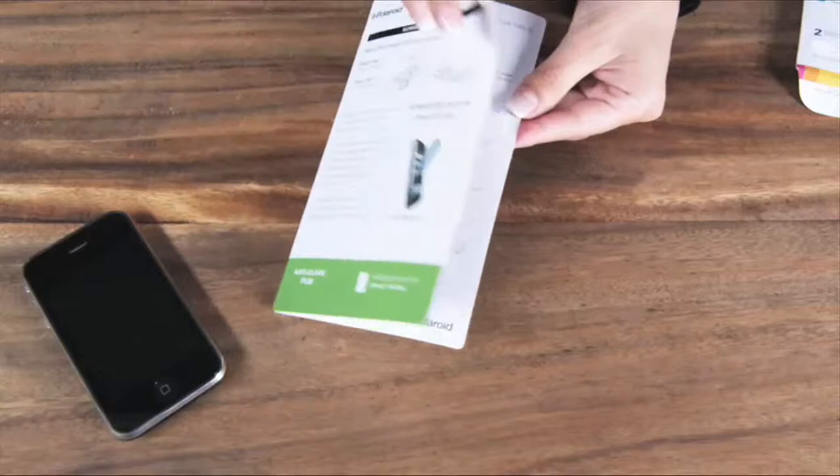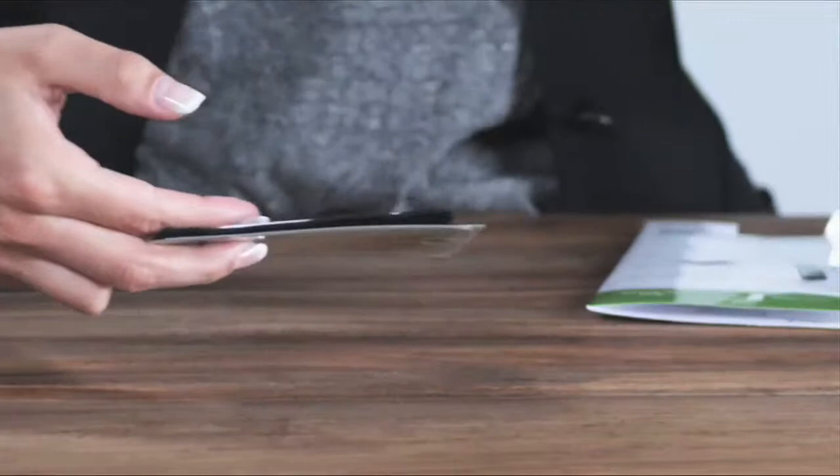I'm going to help you install your newly purchased Polaroid screen protector. First, it's important to find a clean environment to set up. Wash your hands to remove any oils and dust. The contents of your package will include an application card, microfiber cleaning cloth, a dust removal tool, and two screen protectors. That's it.